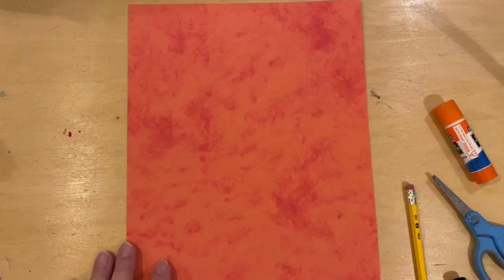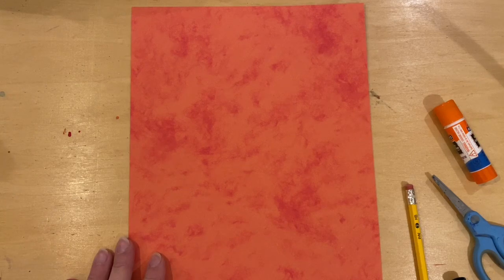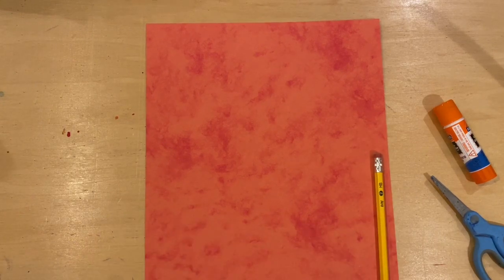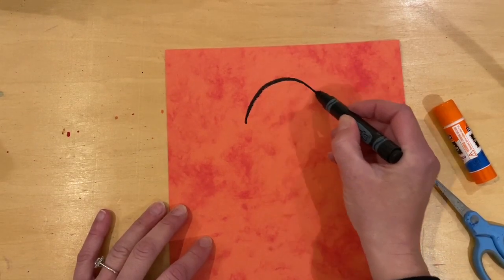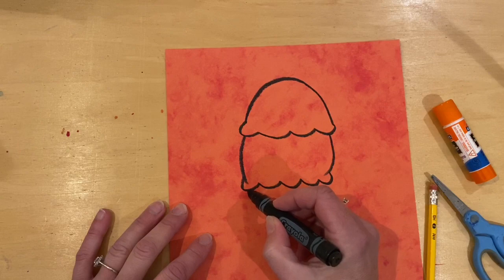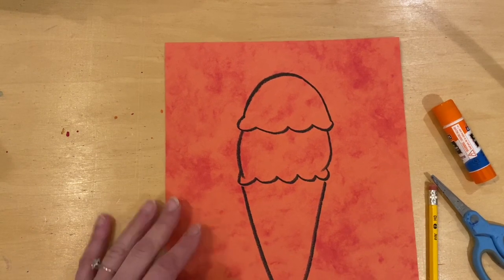All right, here we go. I have my paper set up — I found this construction paper in my art room, so I thought I'd try it. For this project, you can draw anything you'd really like, and what we're looking for is an outline. So it could be an outline of an animal, flowers, food, or a car. With your pencil — I'll use a marker so you can see — I'm going to sketch the outline of ice cream. I'll start at the top with two rounded scoops, then draw two diagonal lines down to connect. There's the outline I need.